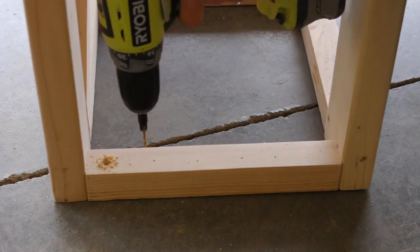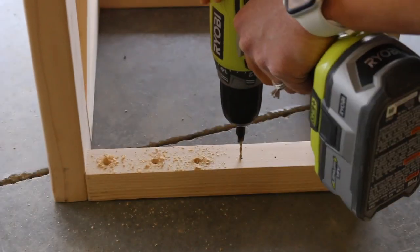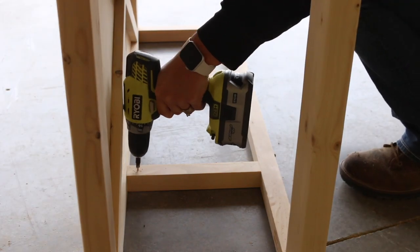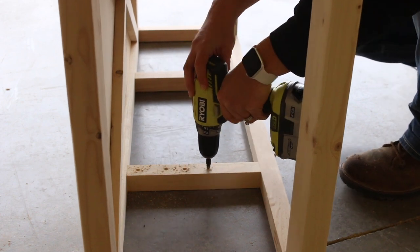To attach the table top, I set the top boards on the console and marked two holes per board into each of the 2x2 supports, then drilled countersunk holes to help me attach them later.